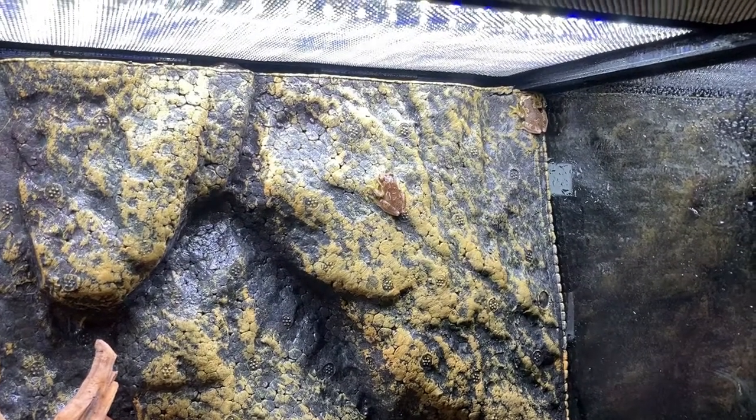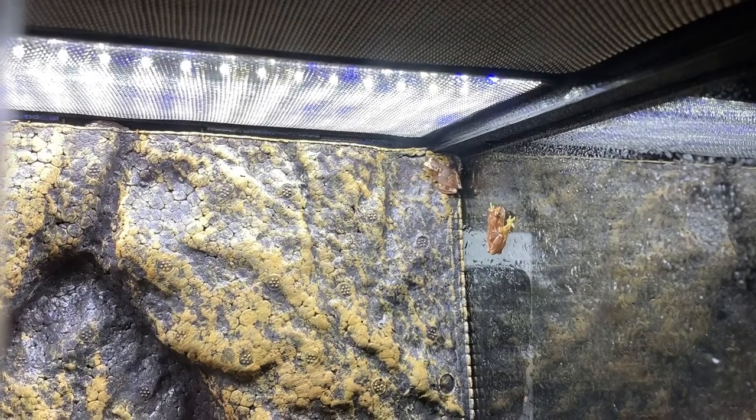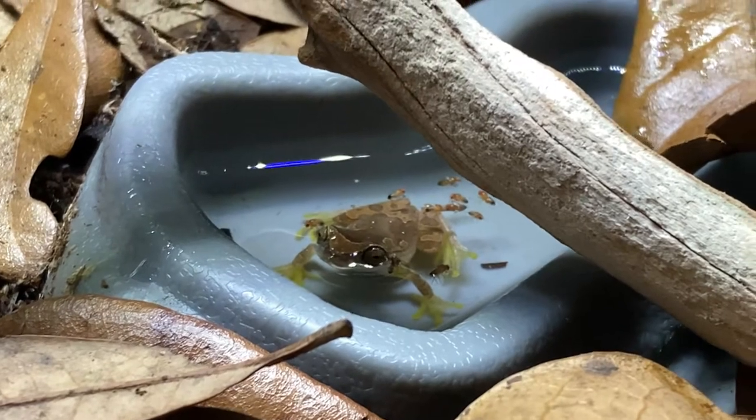In this video, I'll be setting up a bioactive enclosure for my new pet tree frogs that I got from the St. Louis Reptile Expo. If you want to see more about that expo, check out my last video. But for now, enjoy this setup and enjoy these awesome frogs.